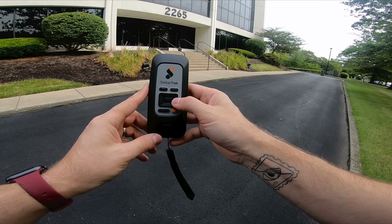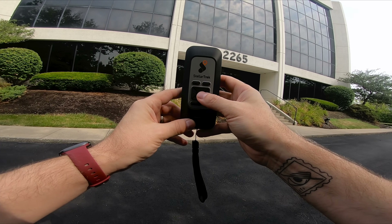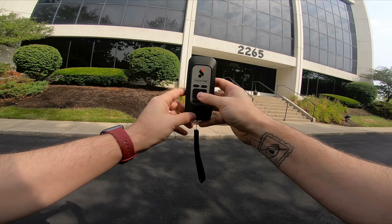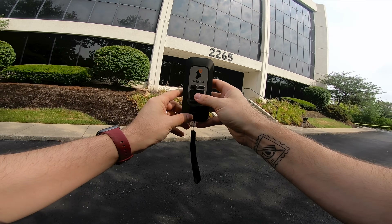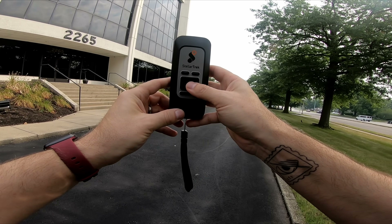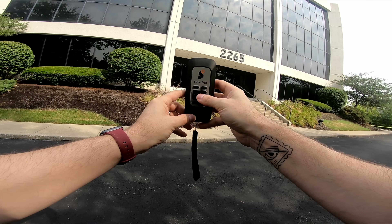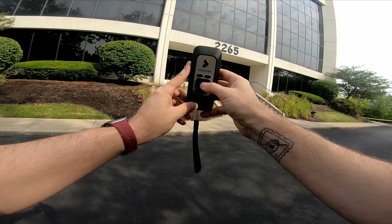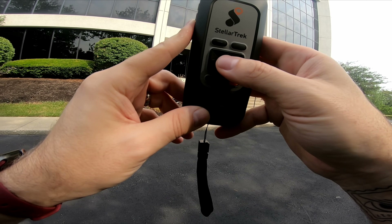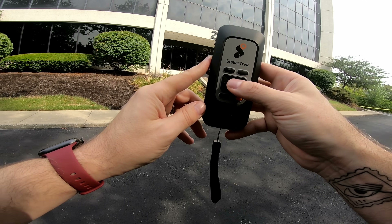Address confirmation works very similarly to pedestrian crossing detection. It helps you find a door — it indicates if you're pointing at one, and guides you left or right back toward it. You can then take a picture to confirm the address. It will also give you an approximate distance and direction to that door. In the demo, the device announces 'Camera ready,' 'Remain in position,' 'Please wait,' 'Two doors, two house numbers,' and then: 'Door with number 2265 found within 36 to 43 feet at 12 o'clock.'